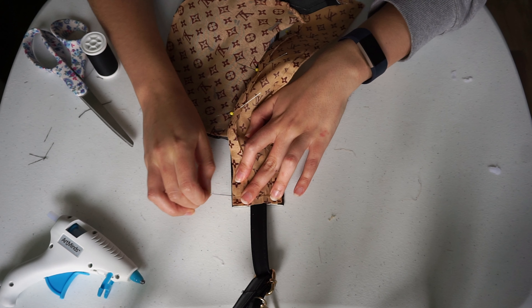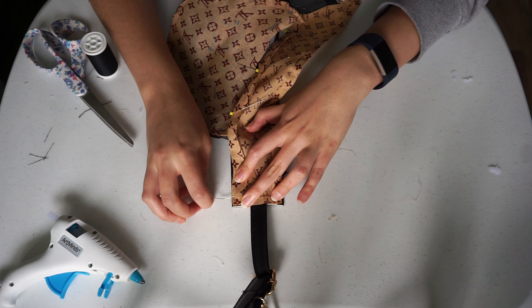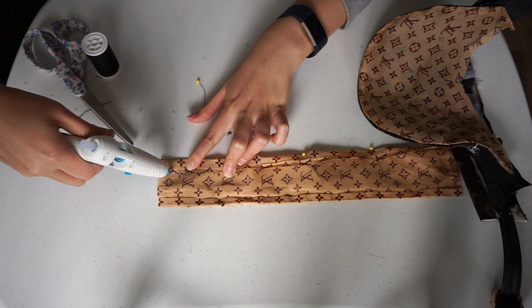The next step is to attach the lining. For a clean edge, fold over the edges of the fabric and glue them under, then glue the lining to the band.